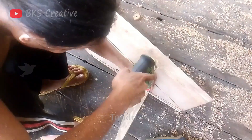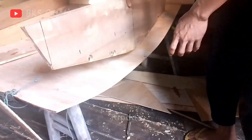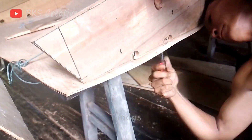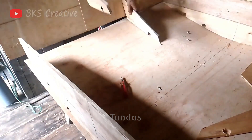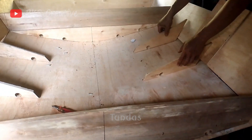It is necessary to make the back part of the boat to which the motor will be attached. To do this, we cut and reinforce the transom board, which must be strong enough to withstand the weight and vibration of the engine. Make sure that all fastenings are secure and exactly match the dimensions of the motor. After this, our boat will be ready to install the engine.